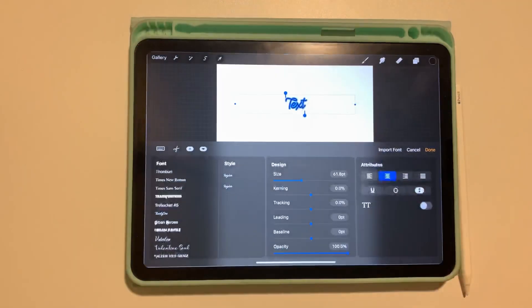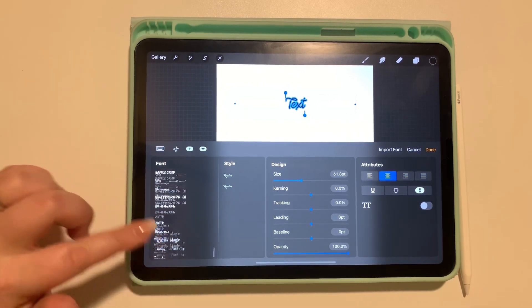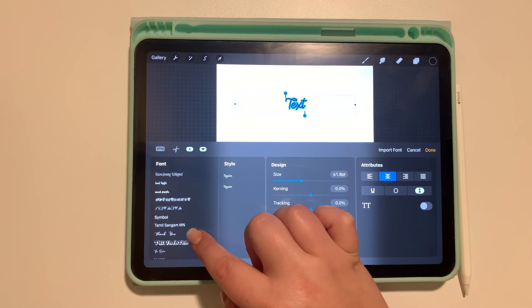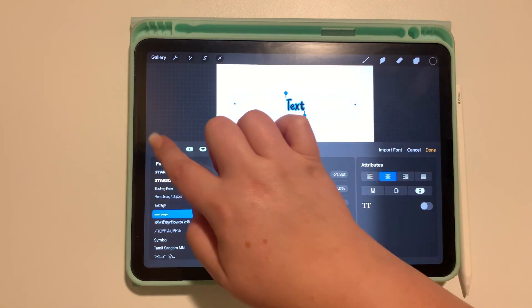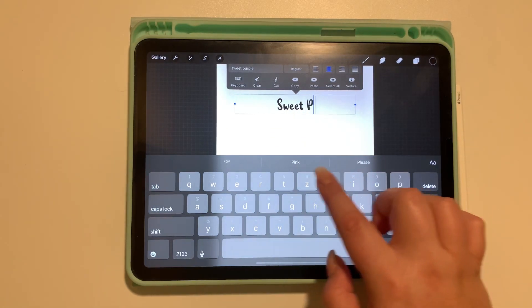Now go into Procreate and look for that font to make sure it successfully imported. I have a lot of fonts, so I'm just searching for 'Sweet Purple,' and I have it — so it worked perfectly.